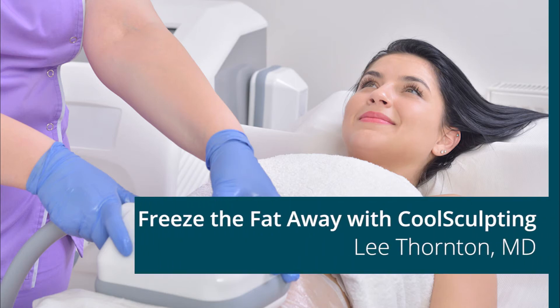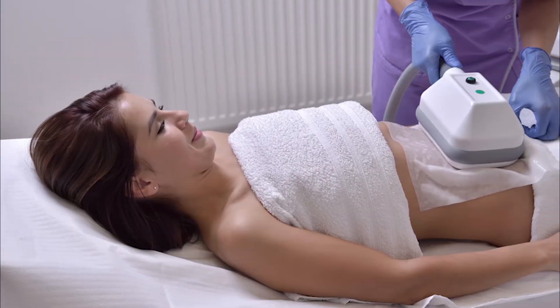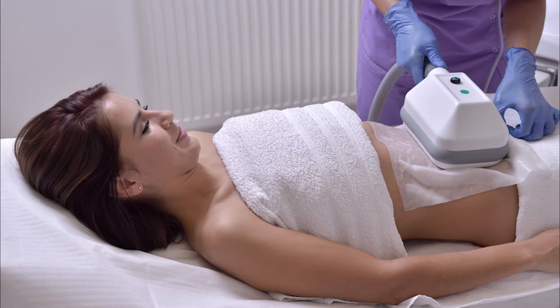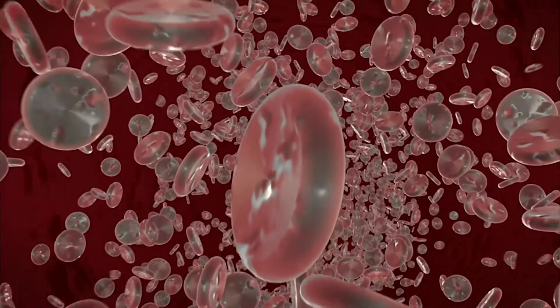CoolSculpting is a technique where we freeze fat to kill the fat. It's basically a hand piece that looks like a big suction cup that you put on a target area where people have excess adipose tissue. It pulls the tissue up and cools it down to a temperature that kills the fat. Fat dies earlier than surrounding tissue like skin, blood vessels, nerves, and so forth.